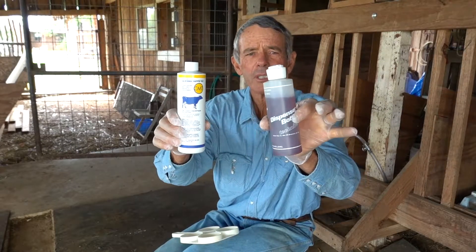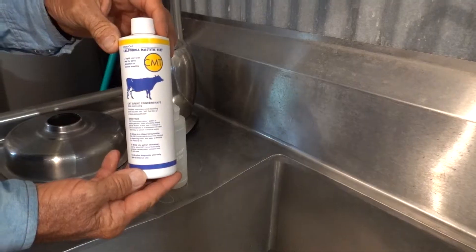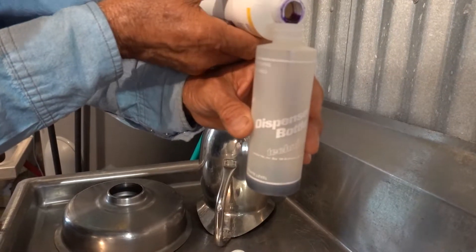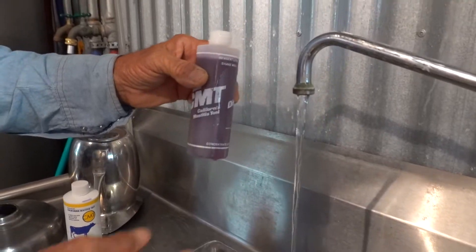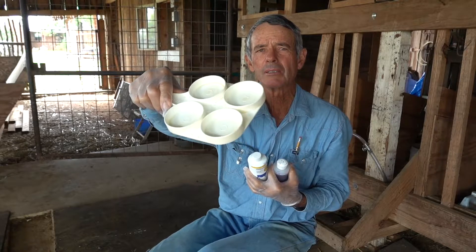We have already mixed this earlier — we'll show you a b-roll. You put concentrate up to the first line, add the rest with cold water and mix it. This is your solution for adding to the cups after you pour milk in.